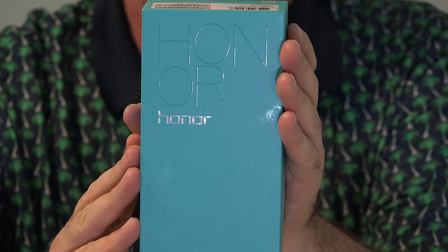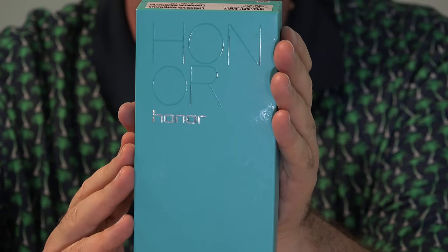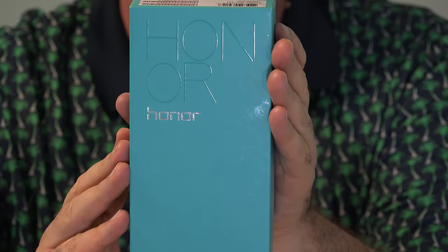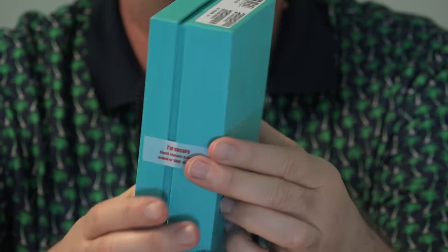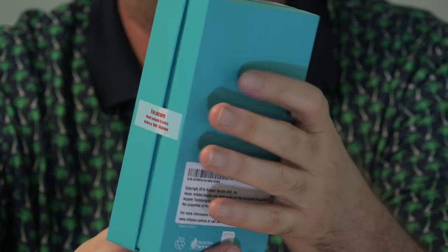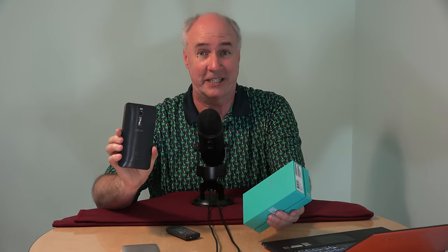This phone has a 5.5-inch screen, HD resolution, 16 gigabytes of internal memory with an SD card slot so you can add more space. Two gigabytes of RAM, which is a step down from the Zenfone 2, and it does have a quad-core processor, but probably not quite as fast as that in the Zenfone 2. But one thing I think my wife will really enjoy is that underneath the camera on this one there's a fingerprint sensor — very fast, half-second time to unlock the phone, which is almost as fast as the one on my Nexus 6P.